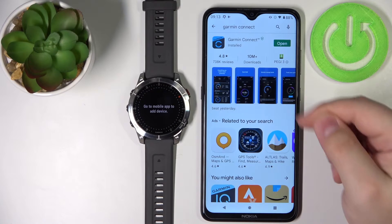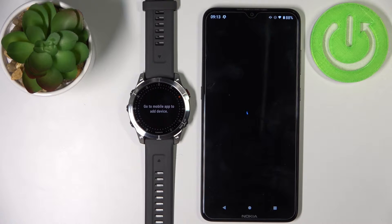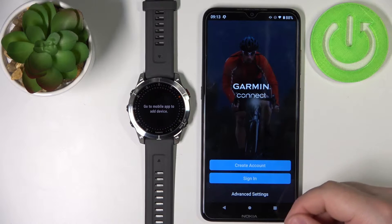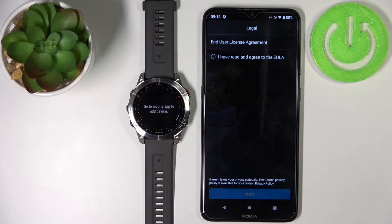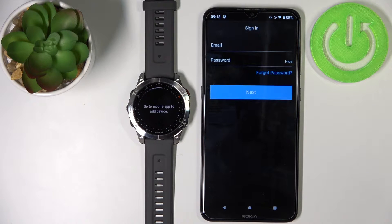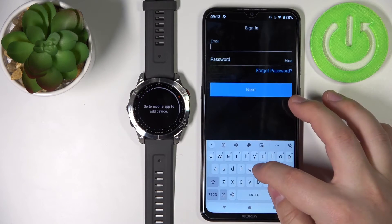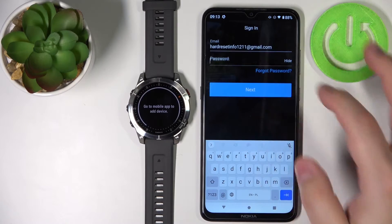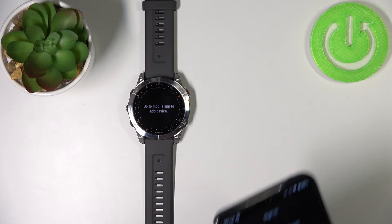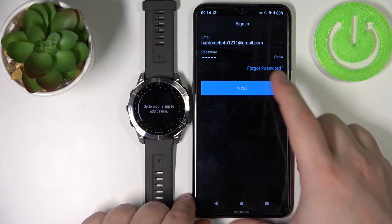Once the application is done installing you can tap on the open button to open it. Now we need to log in to our Garmin account. You can also create a new account if you need to by tapping on the create account button. I already have an account so I'm going to tap on sign in, check the boxes, and then tap next. I'm going to tap on email, enter my email address, then tap on password and enter the password. Once you're done entering the password, tap on next, then continue.